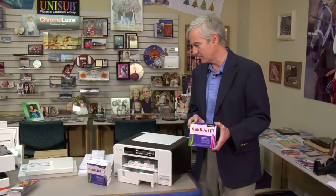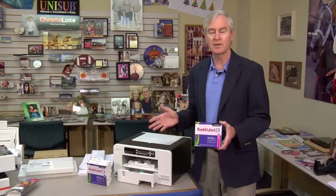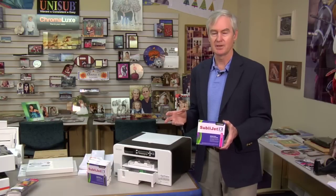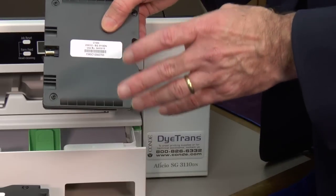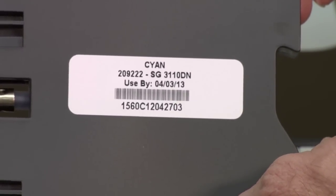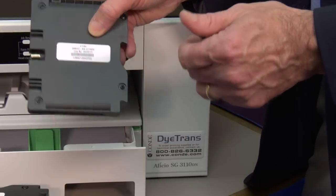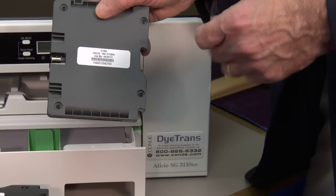The CMY cartridges hold 29 milliliters; the black, which has higher capacity, holds 42 milliliters. During the charging process, those tubes use about 25% of each cartridge to fill — this is a one-time thing, so the yield from your first set won't be anything like subsequent sets. Each cartridge has a use-by date; when I'm doing this video it shows 4-3-2013. Typically use-by dates are about eight or nine months out by the time cartridges get to you, so be aware of that date and call us as you approach it.